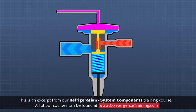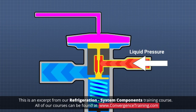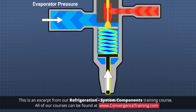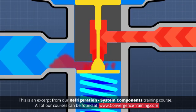A thermostatic expansion valve works by balancing four forces. The incoming liquid pressure, created by the compressor, and the force created by a built-in diaphragm, which varies with the temperature of the refrigerant gas in the suction line to the compressor — both work to open the orifice in the valve. While the evaporator pressure and the pressure created by a built-in superheat spring both work to close the orifice. The orifice opening ultimately determines the flow of refrigerant into the evaporator.